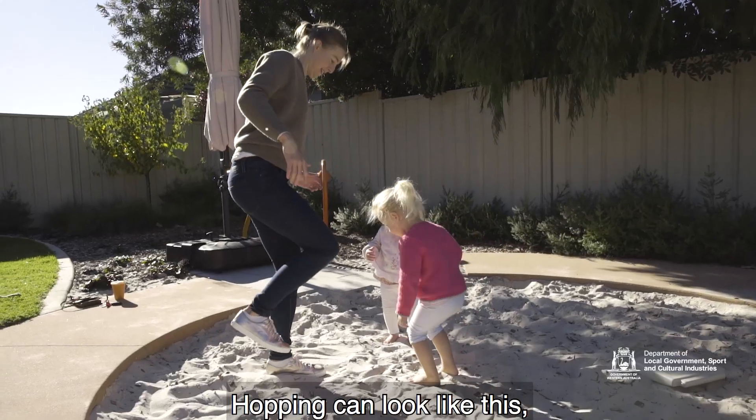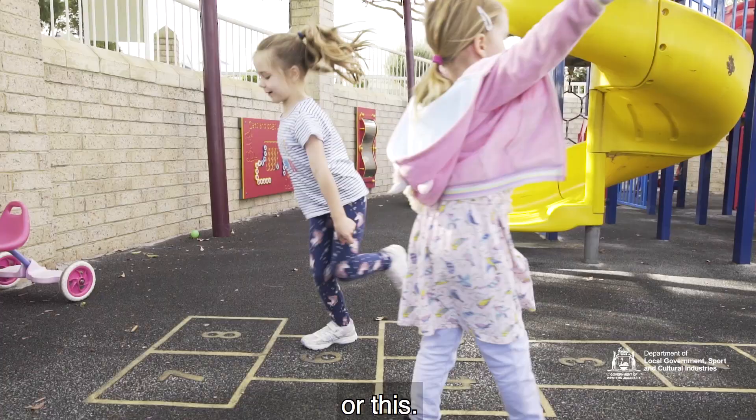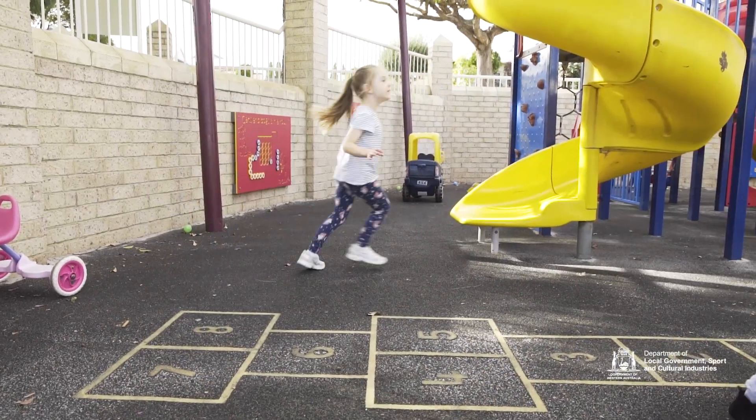Hopping can look like this, or this, or this.